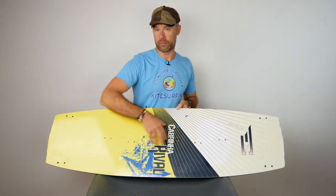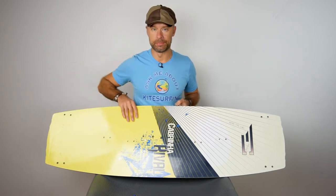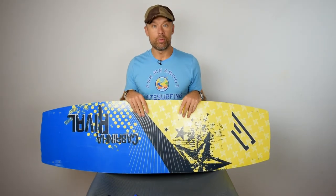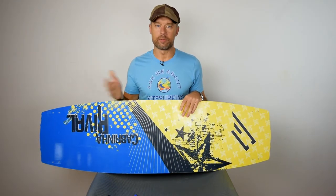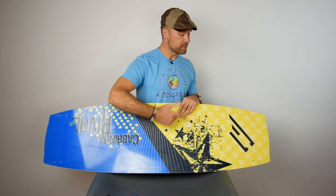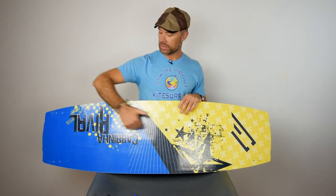If you look at the top of the board, you can see there's a bunch of holes — openings for the handle and for the foot straps. Now the next question could be a little bit difficult: which side is the left and which side is the right? If you look at the bottom of the board, it's impossible to tell left from right, because the whole board is symmetrical in both dimensions — lengthwise and across.